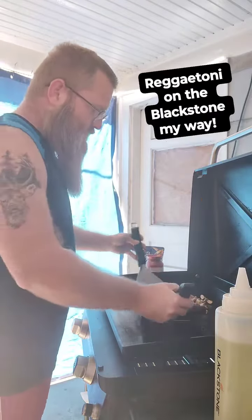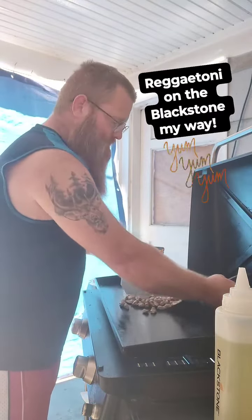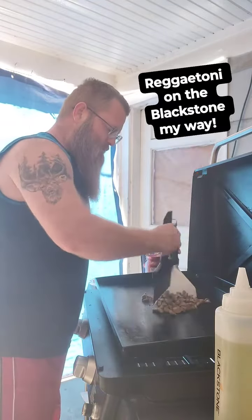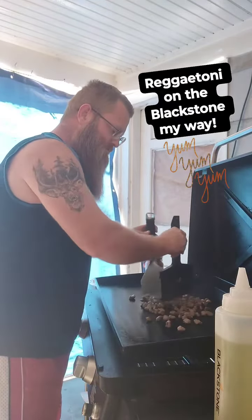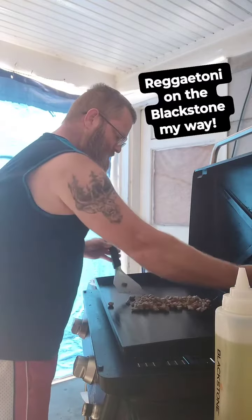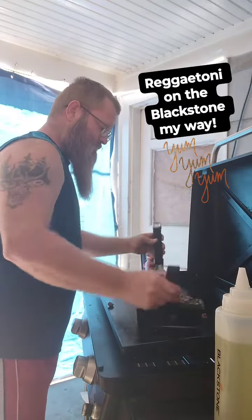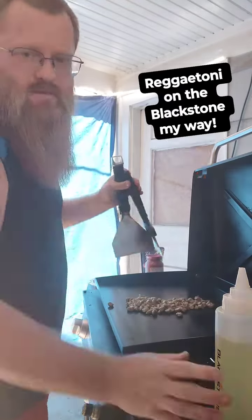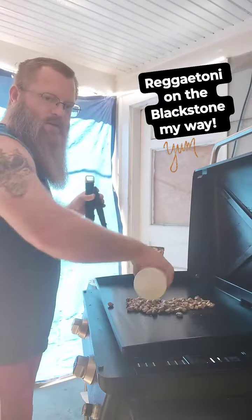Well, it's grill time. We're going to make a rick-a-pony on the Blackstone. Fill up the sausage balls here. A little oil on here.